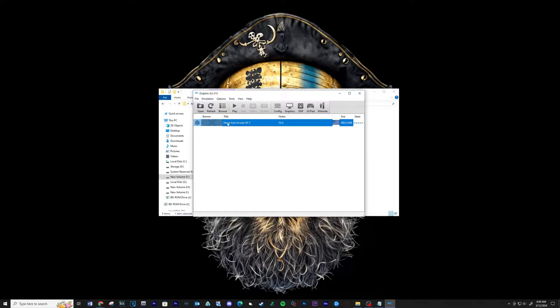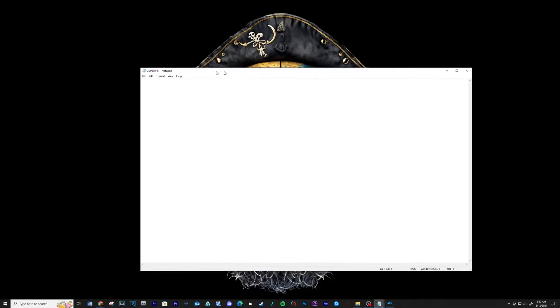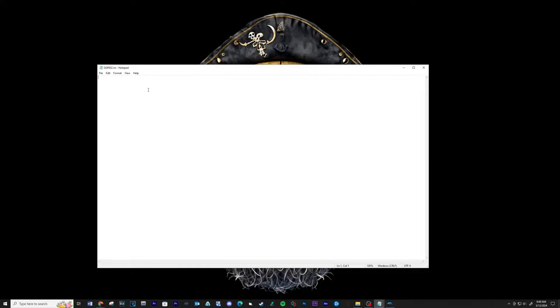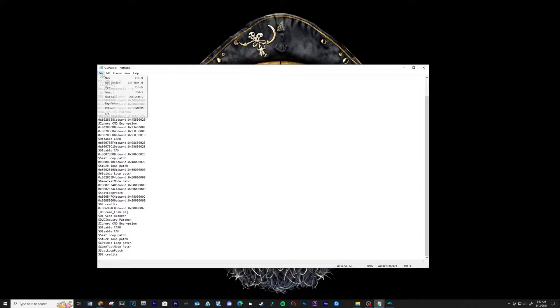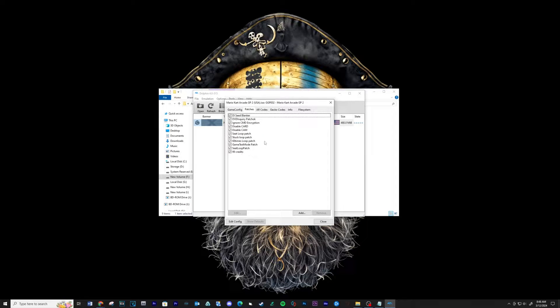Right click on the game and select Properties. Click Edit Config. Copy and paste the below script into this location, then file save. Your patch tab should look like this. Close.